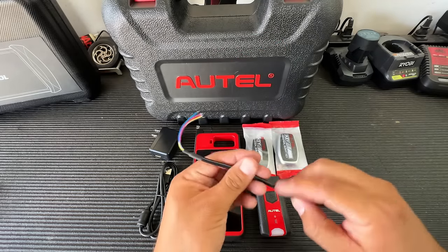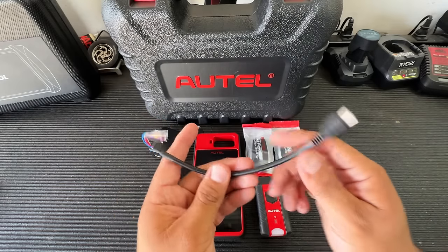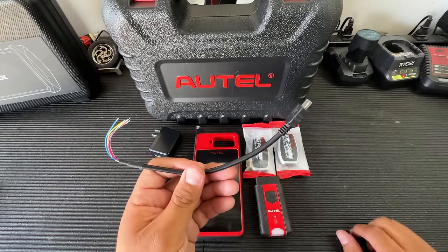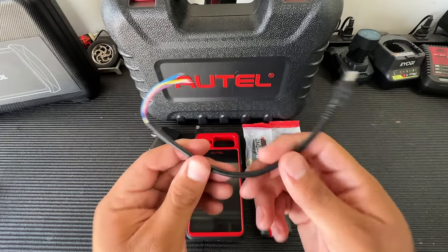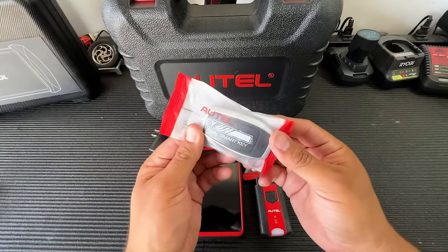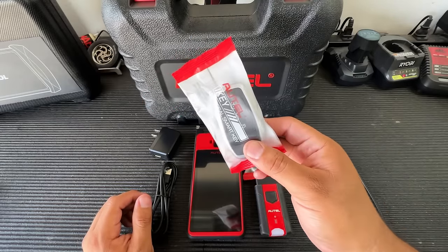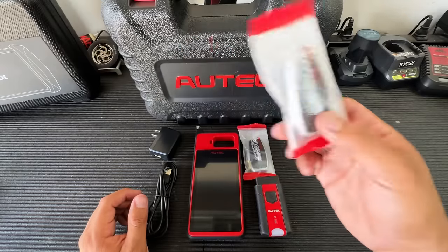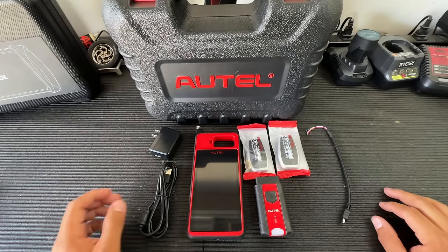Also included is a cable used to do remote renewals, which allows us to unlock previously locked keys. Some smart keys become locked when programmed to a car, so before you can reuse one on another vehicle, you may have to unlock it — that's what this cable is for. This really only applies to OEM keys. If you're using the universal i-keys, there's no need to unlock them — they can be regenerated over and over as many times as you like.